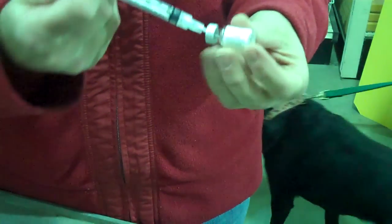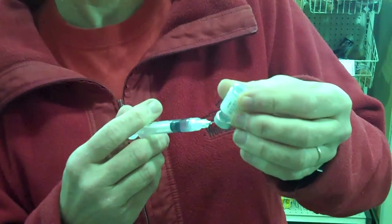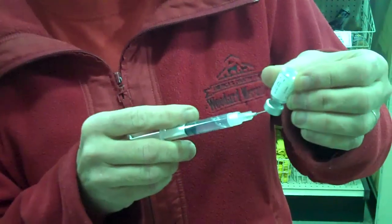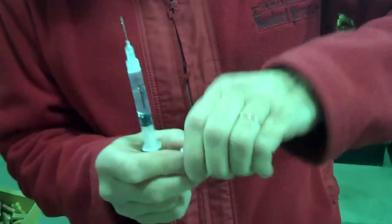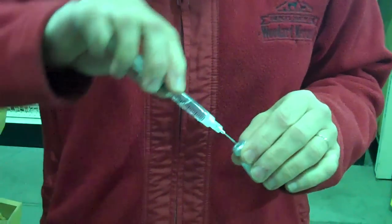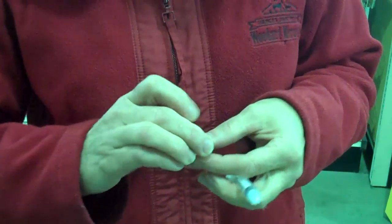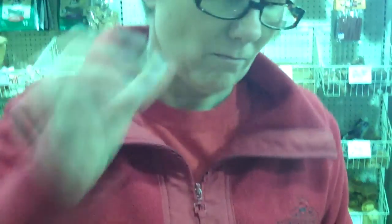First thing you do is put air in, then draw out all of your liquid — your sterile solution. Then you go to the dry vaccine and go ahead and mix it in there. Pop the cap back on there and shake it up, make sure you get that all mixed in there together.